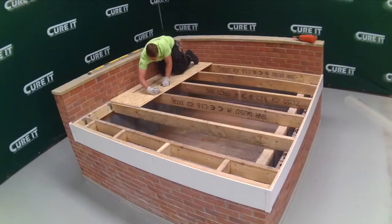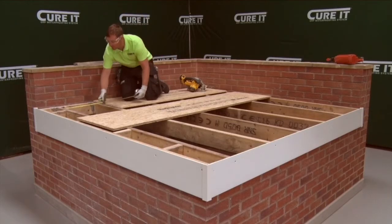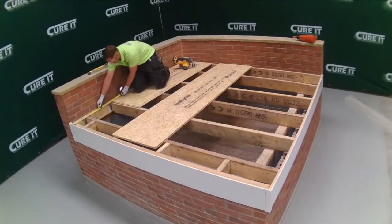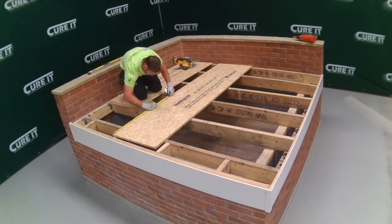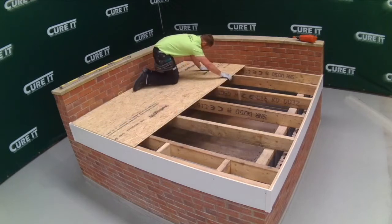Mark the joist locations with a pencil onto each OSB3 board as it is fitted, and stagger the joints. Use the off-cut from the first row to start the next run. Ensure that off-cuts are greater than 400 millimeters and they must cover at least two joists. Ensure to wear safety gloves when handling boards.